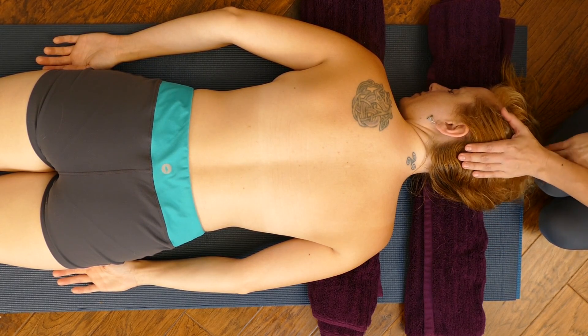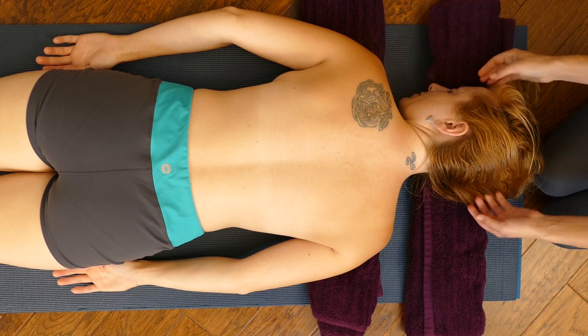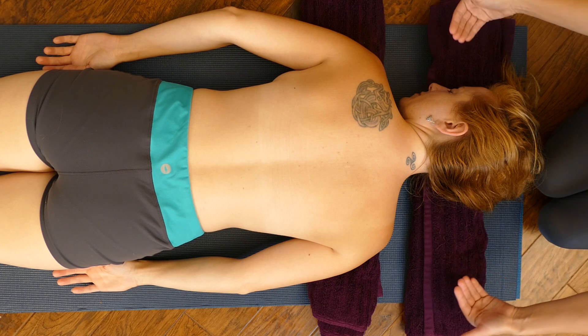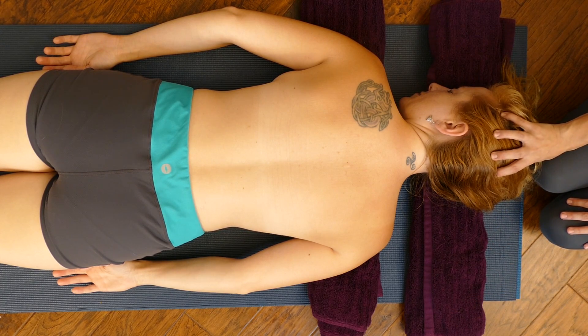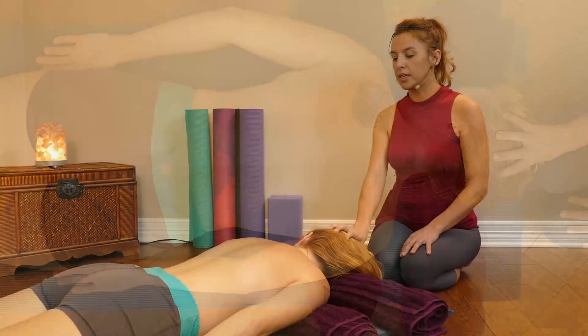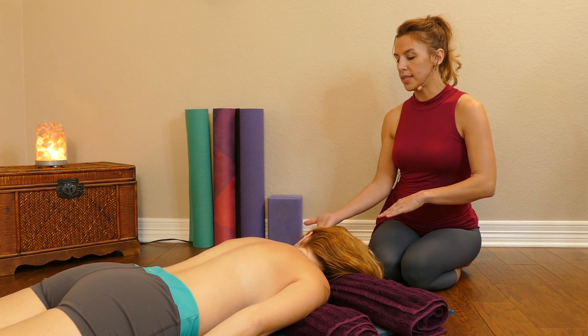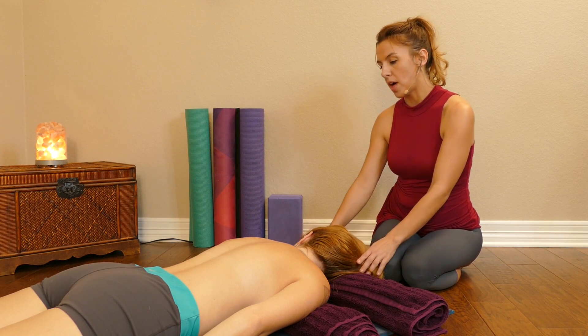When working on the back without a face cradle, you really want to be able to support the face. Using a pillow, you don't have a lot of room for them to breathe if you want them face down. So this setup is kind of cool because you can have your person experiment with one side versus the other and laying face down on the towel as well.